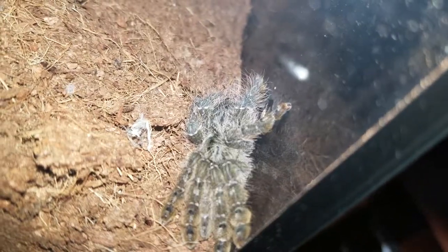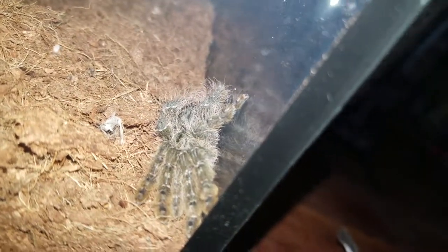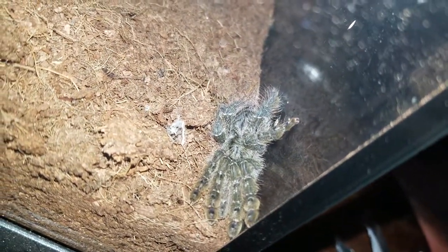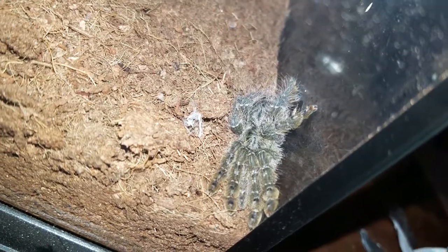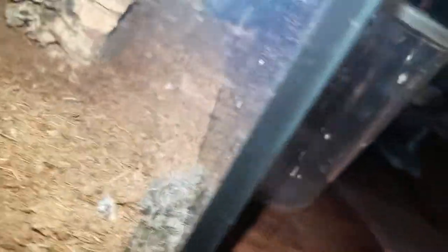Try to get him to run again. I'm thinking that's a female. You can see the patterns already starting to form. He's got that black and white. There's a sweet spider. It's a sweet spider, isn't it, Gregory? Yeah.